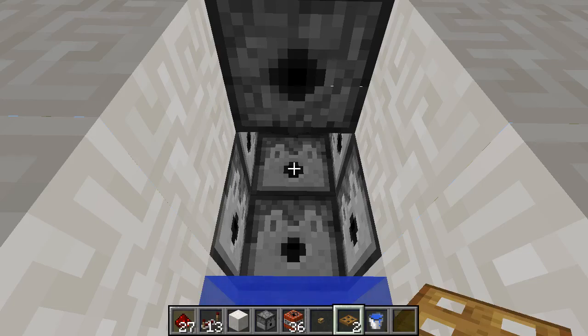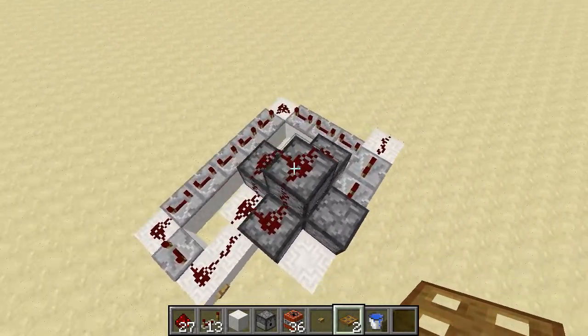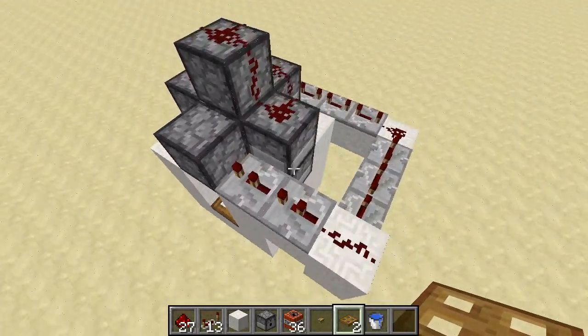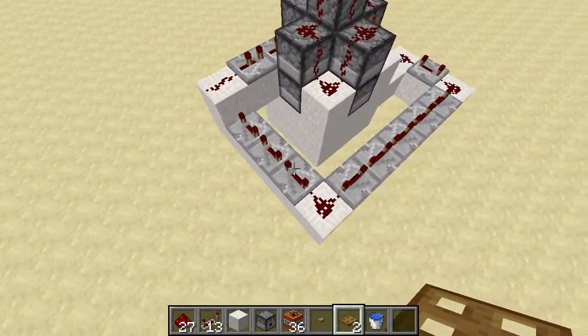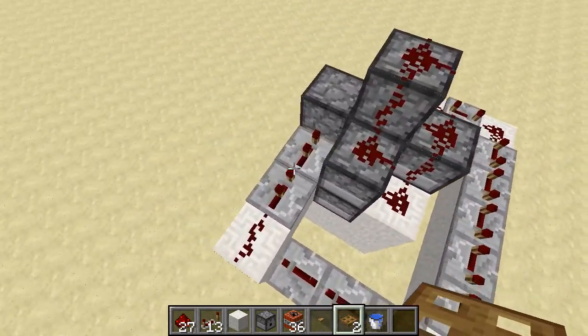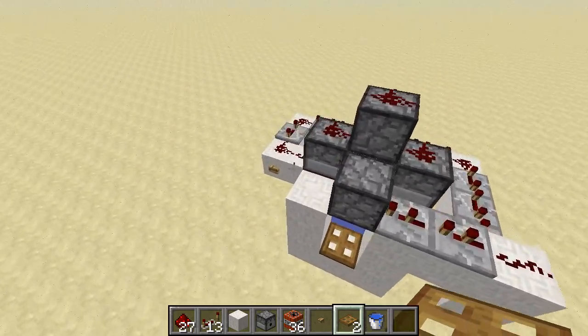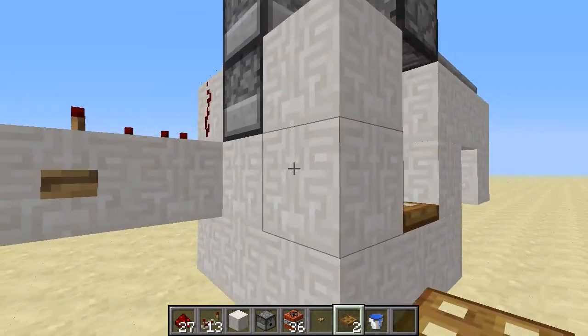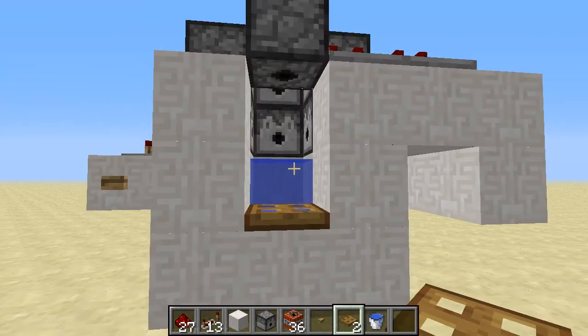Hi, welcome to the new TNT Cannon with 7 dispenser primer and 1 dispenser for the warhead. The optimal repeaters is 10. I put 11 and 2 on 2 ticks, so I need the space. But I know that's a little wide out there. You can figure out the timing later.